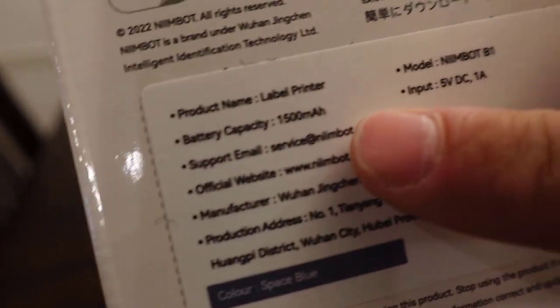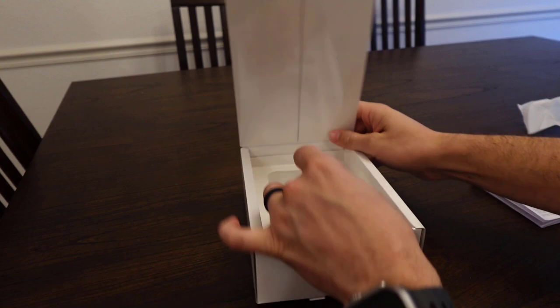I believe on the back here it said it does have a 1500 milliamp hour battery, so you've got a pretty good size battery in there and it should last quite a while.